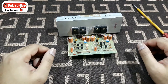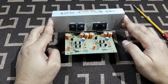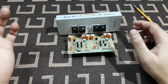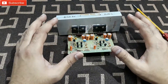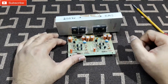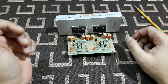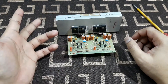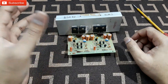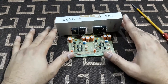Hey, what is up YouTube, welcome back to ReadyTechnoBuy. Today what you're seeing is the same amplifier from the previous video where I showed you the kit. Today I'm going to tell you about the bridge mono amplifier and the studio — how to use a bridge mono amplifier as a studio and a studio as a bridge mono.